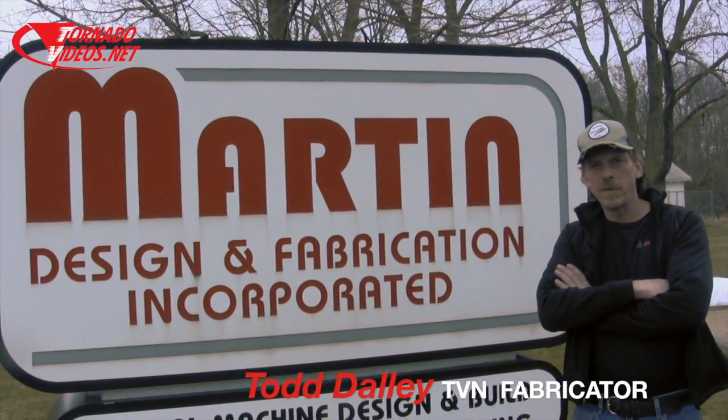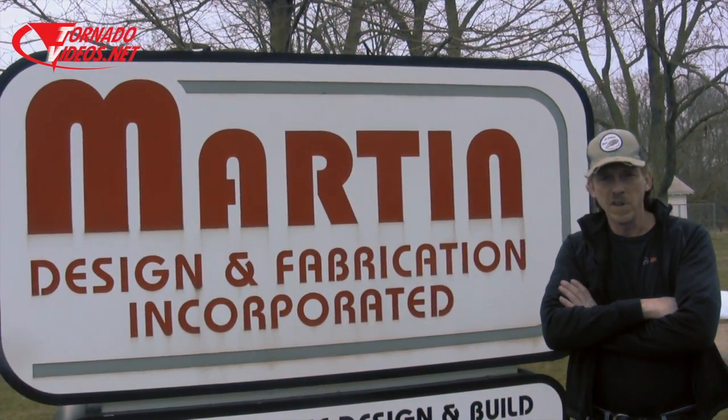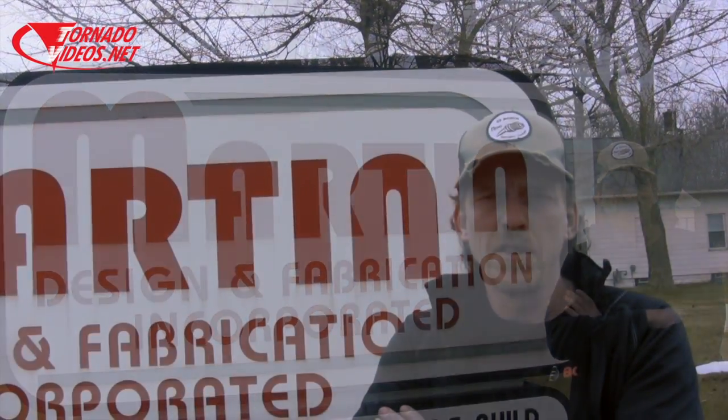We're here at Martin Design and Fabrication. We're going to get some aluminum plates sheared for our quadcopters. This is for the prototype. Once we get the prototype set, we're going to maybe have these plates laser cut and mass-produced so we can quickly produce these quadcopters and get them ready to deploy in the field.